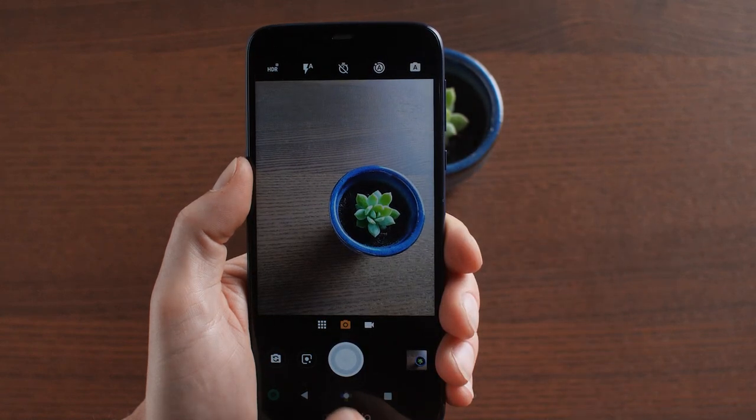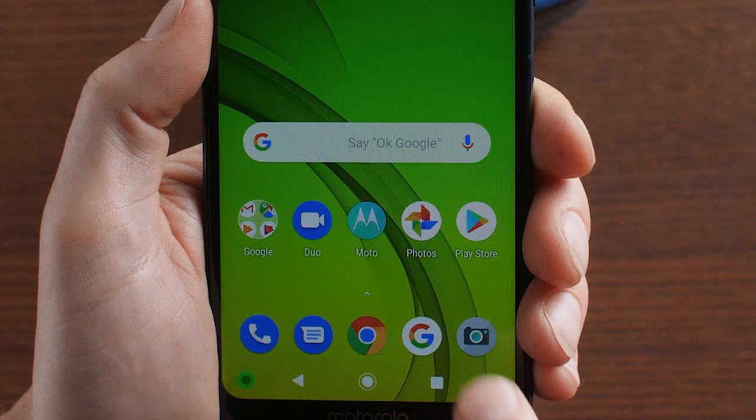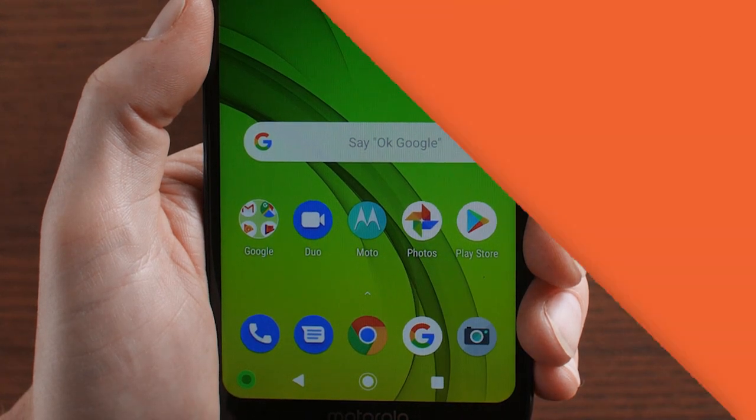You can also view your pictures at any time by opening the Photos app on your home screen. Great! You're all ready to get out and take some new photos! Thanks for watching!